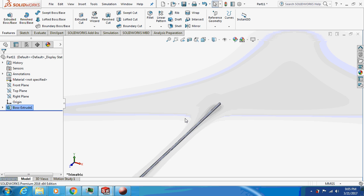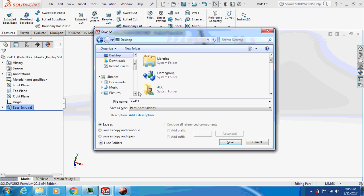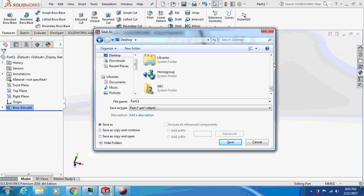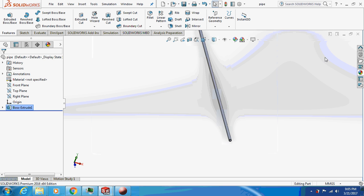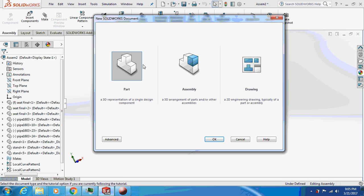This is the pipe. Let's save this part to the desktop in a new folder called 'bench.' Save the file as 'pipe.' Just close this and take a new part — now we'll sketch the seat.